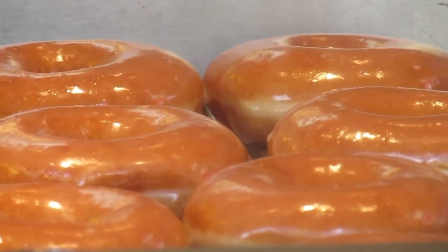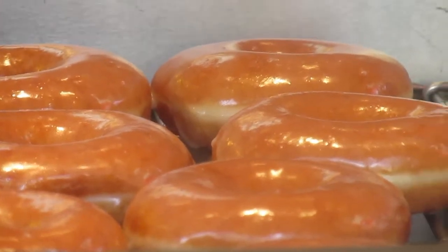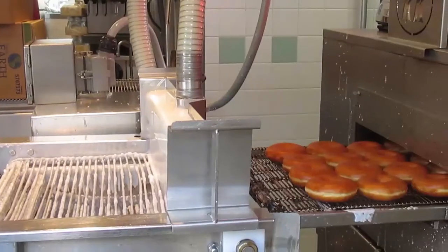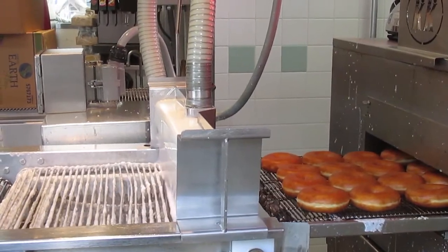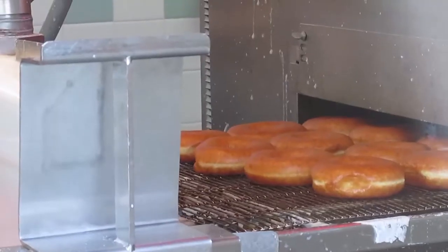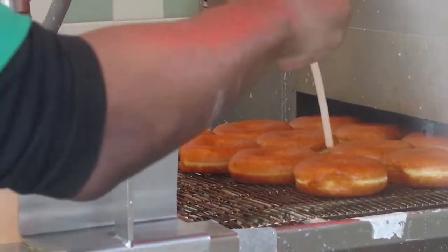Did you ever wonder how donuts are made to look this good? Here, donuts hot and fresh out of the fryer are placed onto a wire conveyor belt. Sometimes they get a little push from a skilled professional.